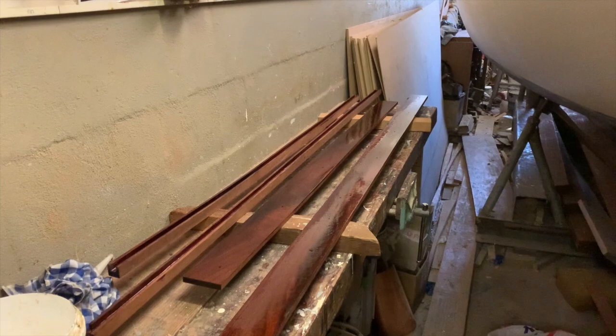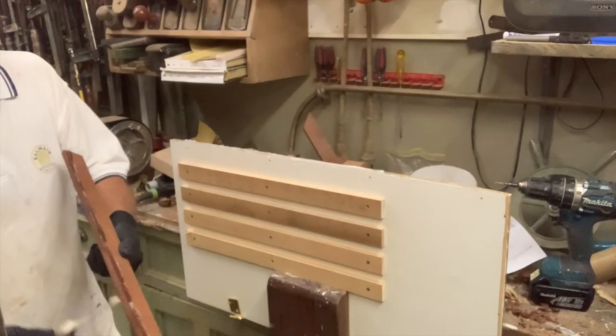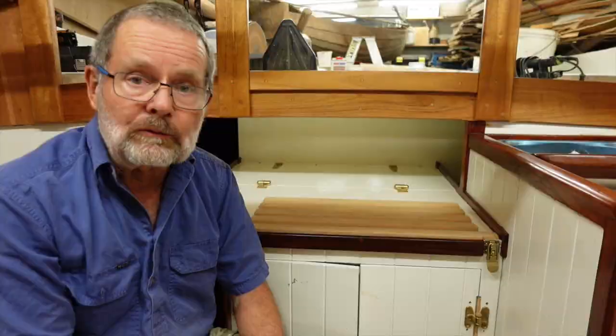There are some areas where you can glue the trim in. I glued the fiddles onto this engine box because I can easily remove it without having to remove the fiddles. But all of the other trim on this boat is fastened with screws and bedded with flexible Sikaflex around the screw holes, so it can all be removed.